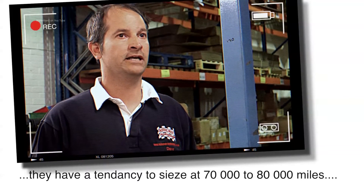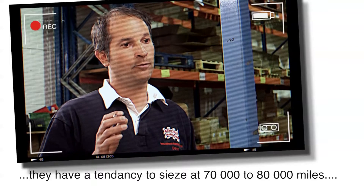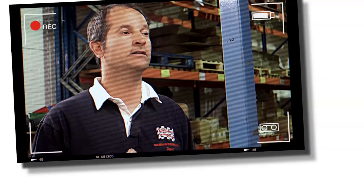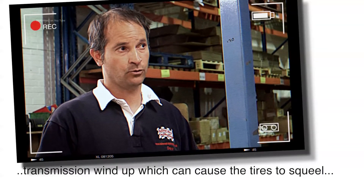They have a tendency around 70–80,000 miles to seize, and that will make the car behave like a 90 or a Discovery would in diff lock — i.e., when you're going around a corner you'll get transmission wind-up, which can cause the tyres to squeal or wear prematurely. This is worse on LSEs because of the longer wheelbase.